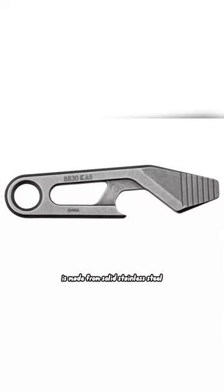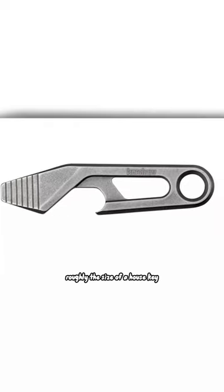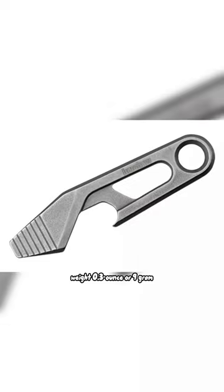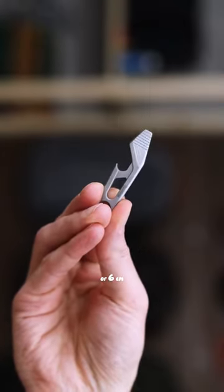The Kershaw Recap is made from solid stainless steel, roughly the size of a house key, and weighs 0.3 oz or 9 g, with an overall length of 2.37 inches or 6 cm.